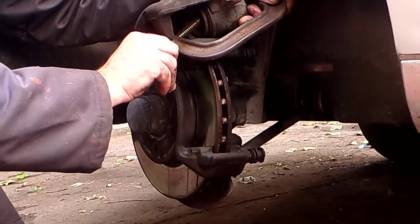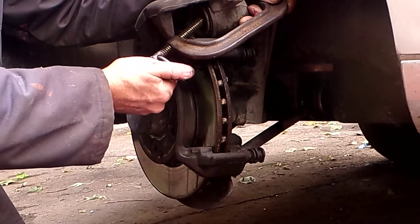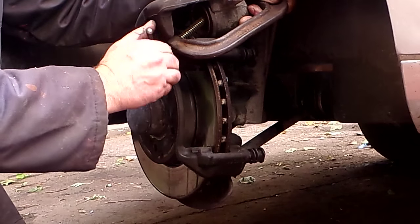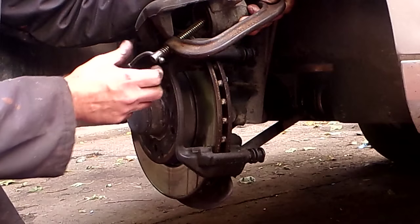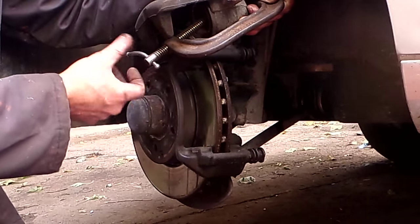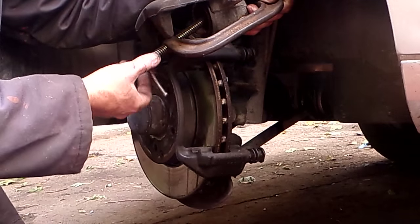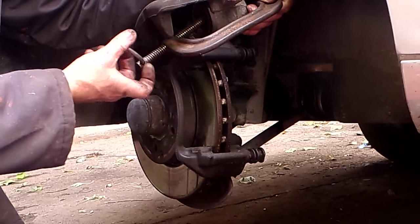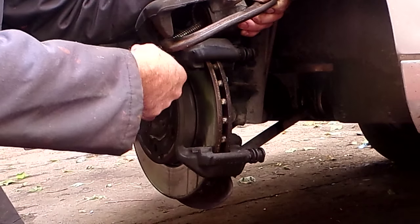If it doesn't go in nicely after doing all that, it's time to replace the caliper. It's just not worth driving on a stuck caliper. So that's now in all the way. Don't crank it — don't put 200 foot-pounds of torque on it. This C-clamp is bent from doing other things over the years — it's about 30 years old. You should not have to put a lot of pressure on these whatsoever.